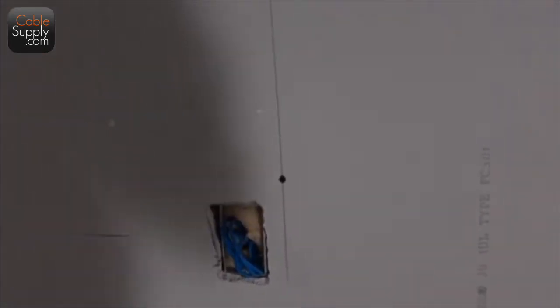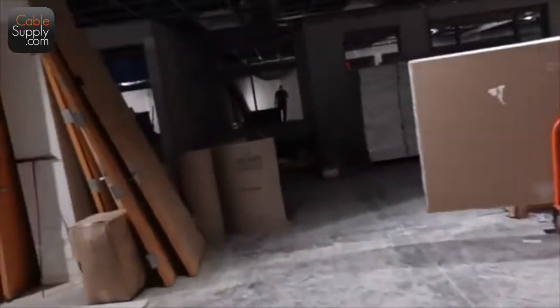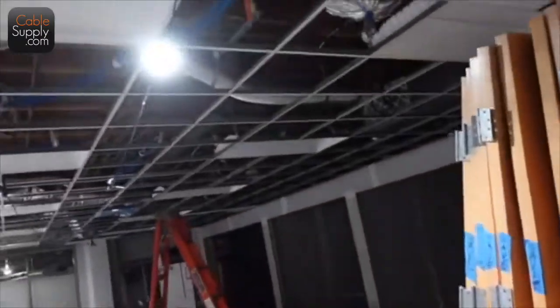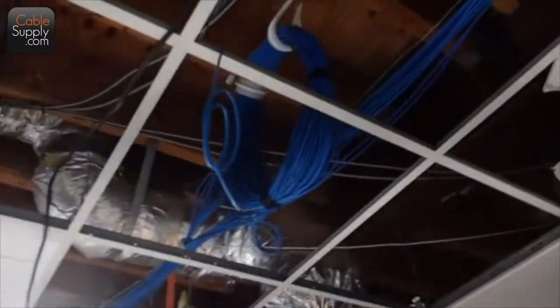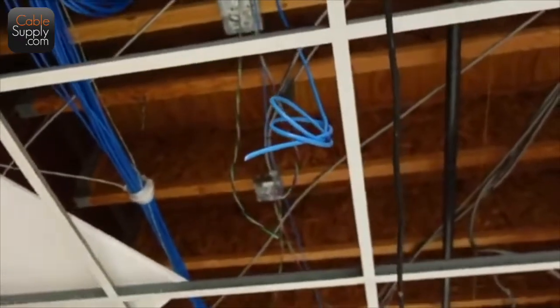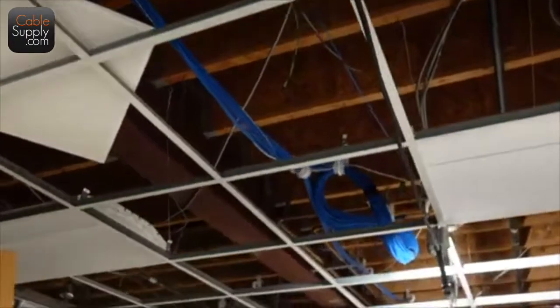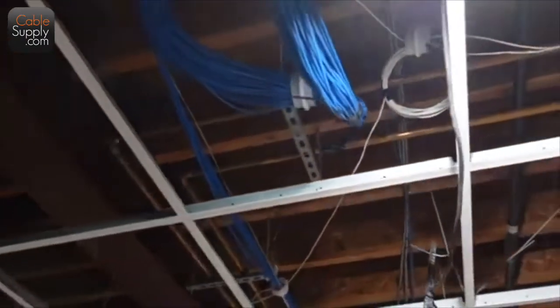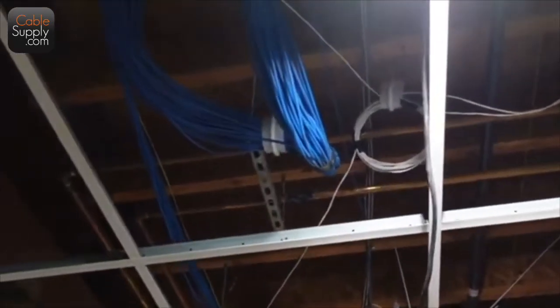Some of these blue cables — not the whole pack, but the drop-down — that's going to be for the lighting. It looks like they're using the same cat six cable, maybe something different. Take a look at it. All this heavy cable is for the IT support — telephones, computer networks, stuff like that.